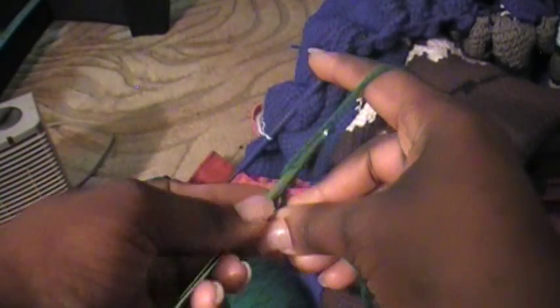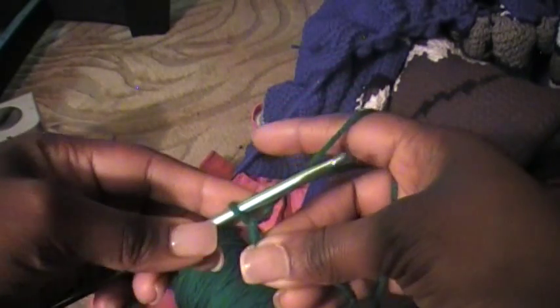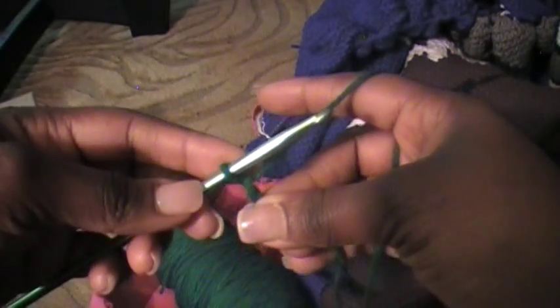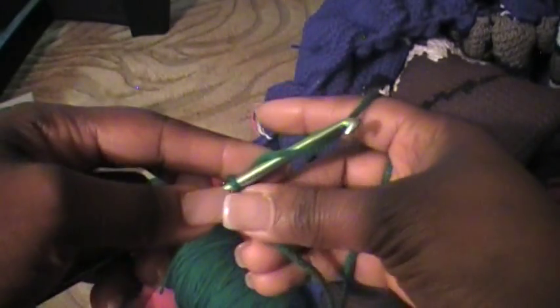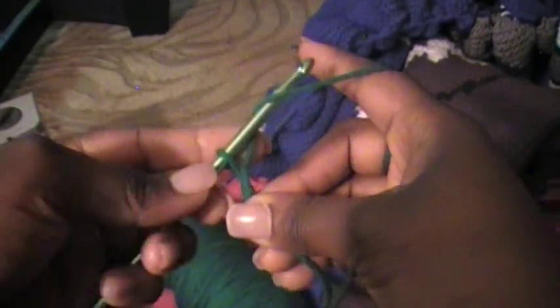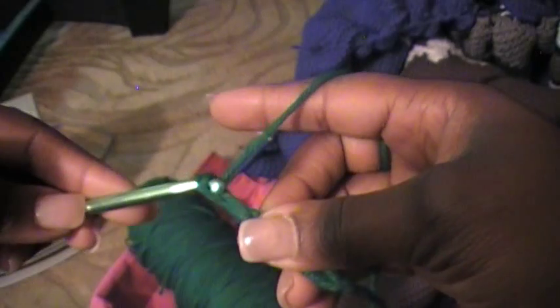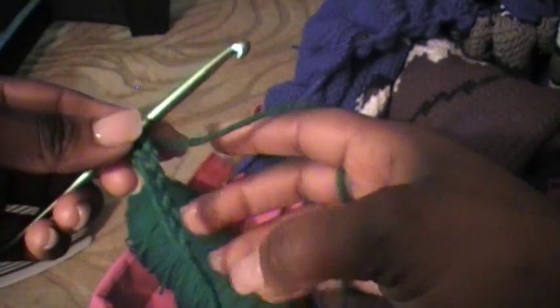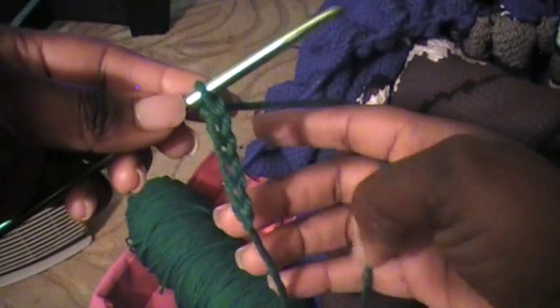Now when I begin this chain, I'm going to put a loop over that hook and pull that loop through the loop that's already on my hook. And that's your first chain. Then that's your second chain and then so on and so forth — that's the third chain. For this demonstration, we're only going to do six chains. And so that's six. When you look at the front of your chain, it looks just like a braid.